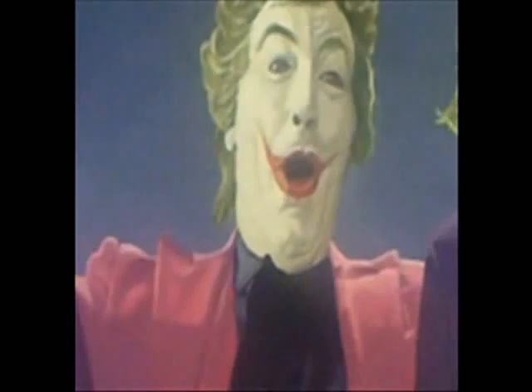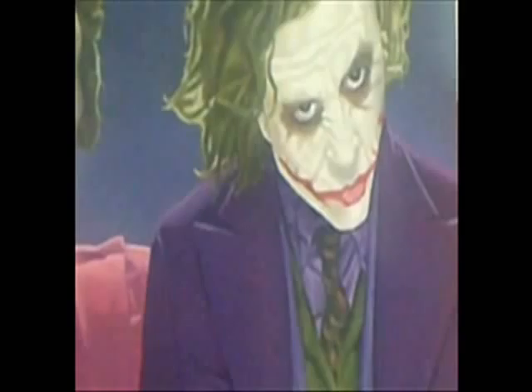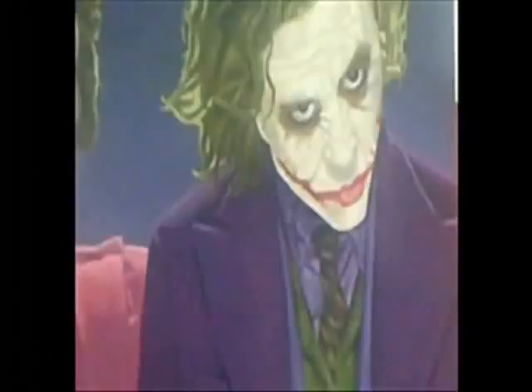It features Jack Nicholson as the Joker from the first Tim Burton Batman movie, Cesar Romero as the Joker from the Batman series of the 60's, and Heath Ledger as the Joker from the latest Batman movie, The Dark Knight. This painting was done in oils on a 12 by 24 canvas board.